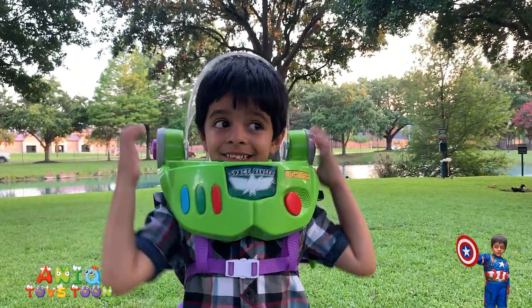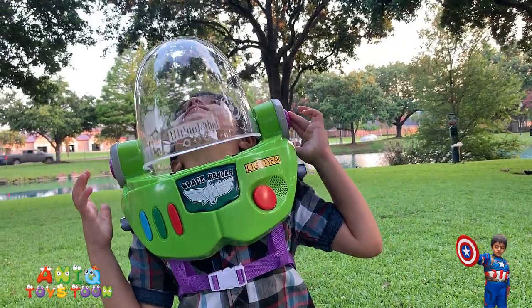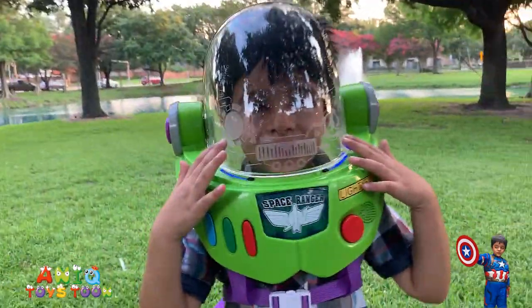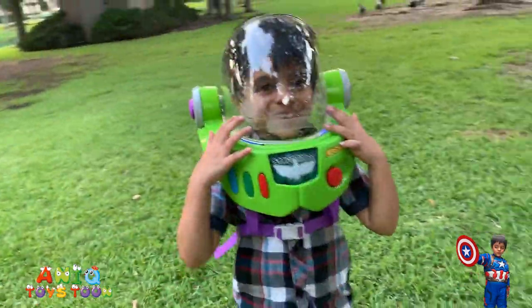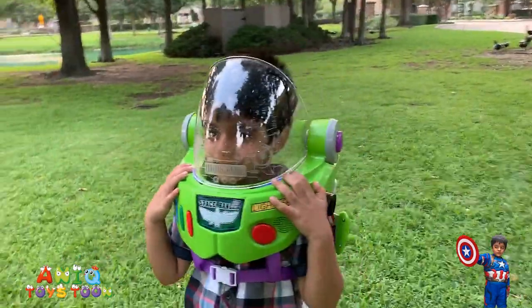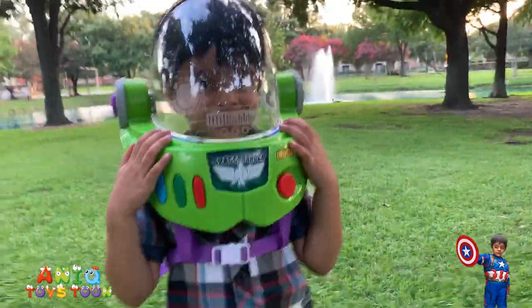Can you put on the helmet, Anik? You just push that button and it will come down automatically. That is so cool, Anik! Let me see you from the side. Just stay there, Anik! You look so awesome! That is so cool!